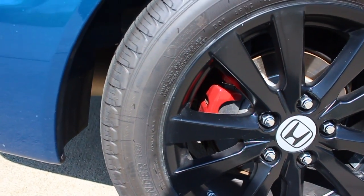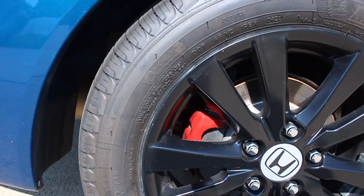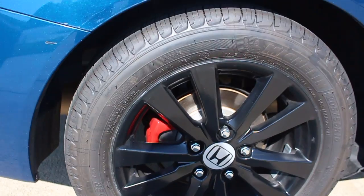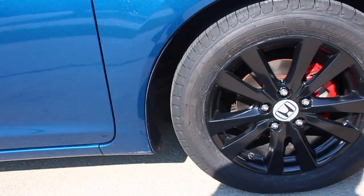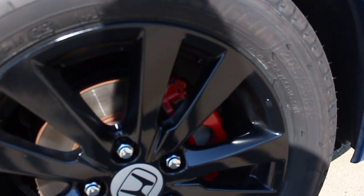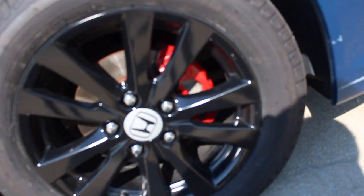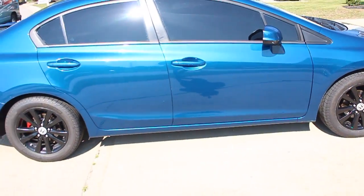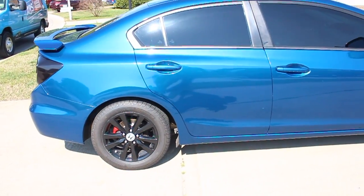I remounted the tires on the car and put everything back together. Let's go check them out. This is how they look — they look pretty nice. I like how it all combines. These are the back, and these are the fronts. Look really good. They came out perfect, just the way I wanted them.